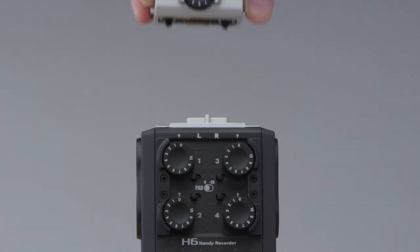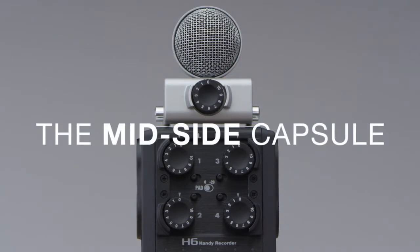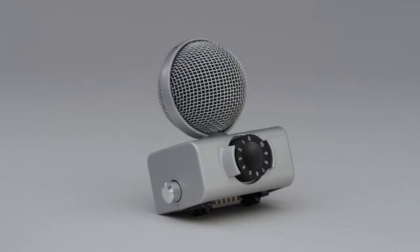Or connect the mid-side capsule, which in conjunction with the H6's onboard MS decoding gives you the ability to adjust the width of the stereo image in post-production.